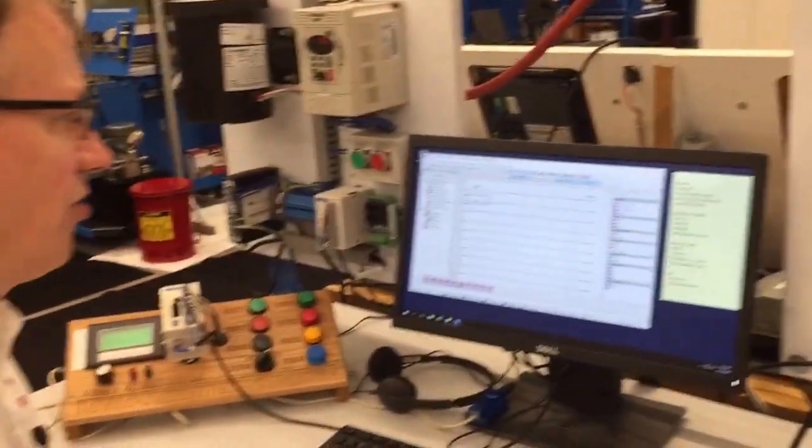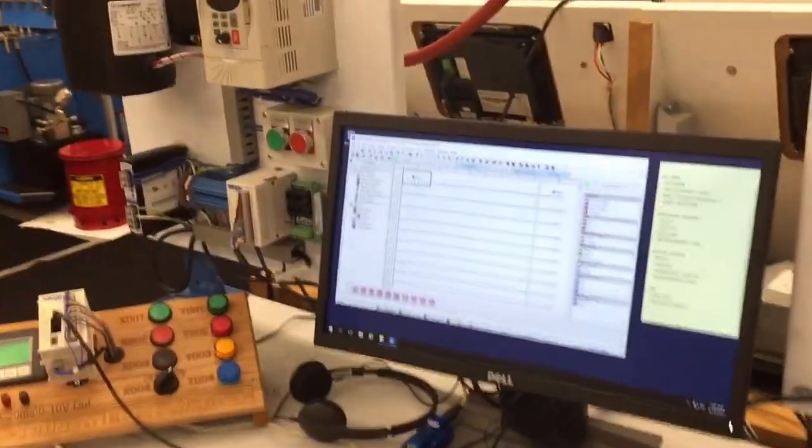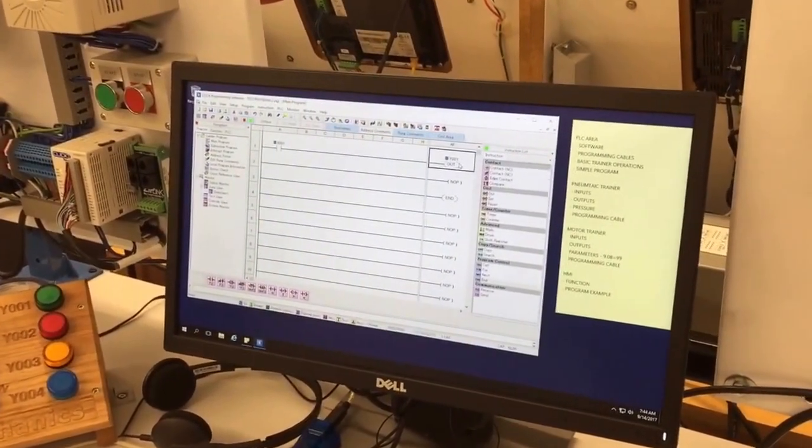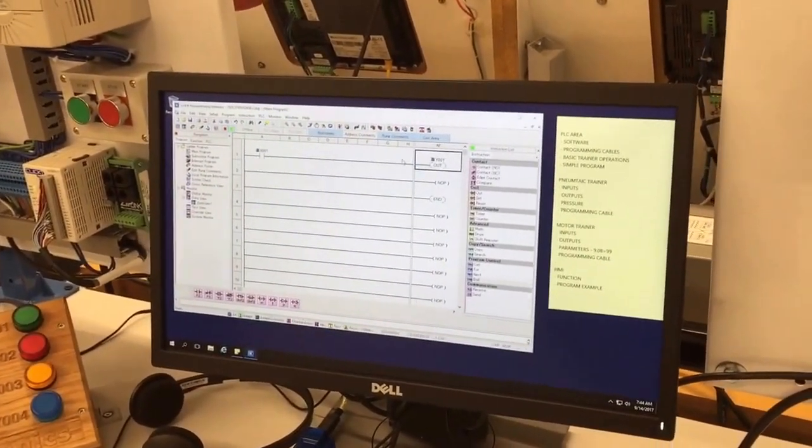Here I've got a program that, when I push X1, is going to activate the output, so when I hold X1 the cylinder will extend.